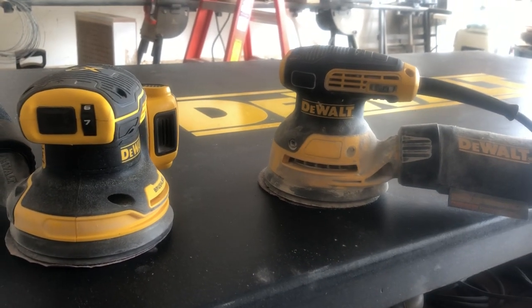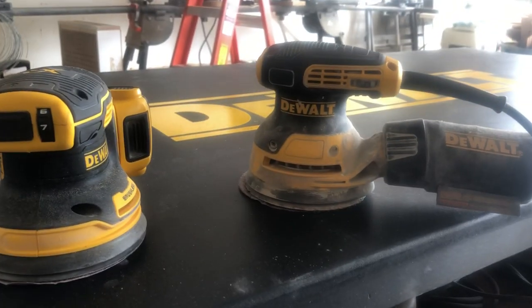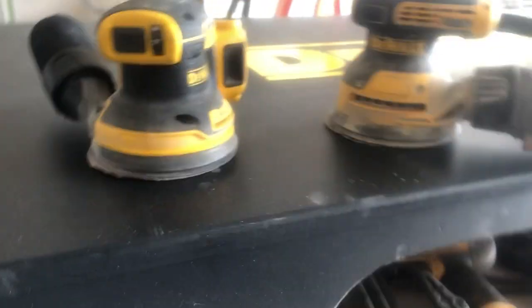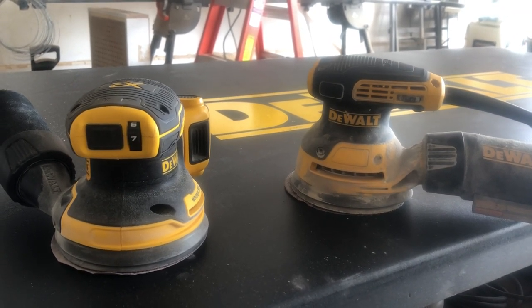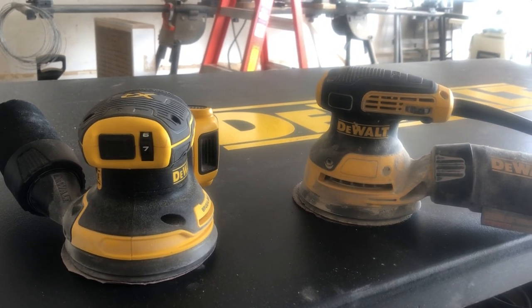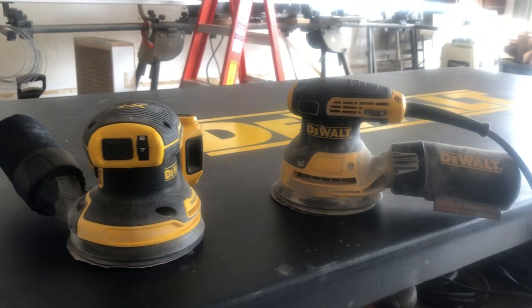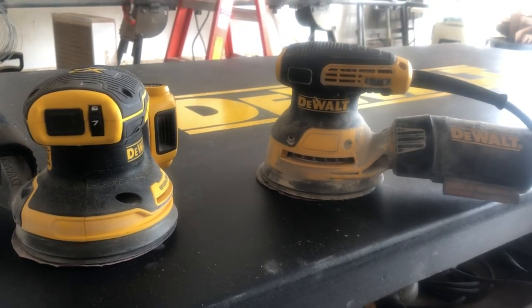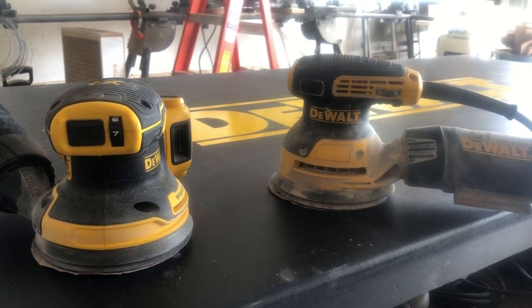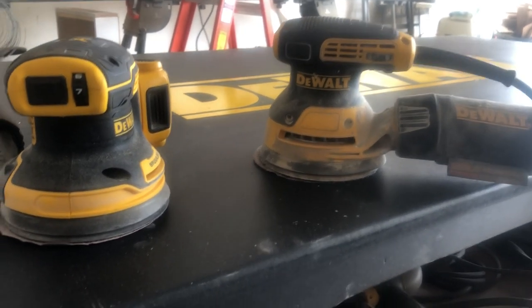It's definitely sanding stuff, it's definitely removing material — it's not as fast, but I don't think it's designed for that. What I'm using it for is on houses where we trim; sometimes we have to round over corners, round over edges, maybe cut a window sill and round the edge over — just easing corners and some light trim work. For that, it's great. You don't need the power for that.